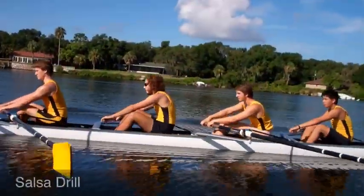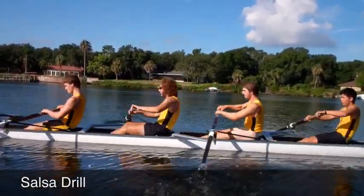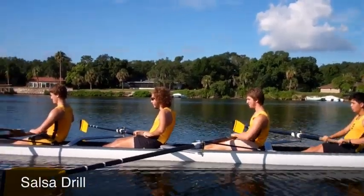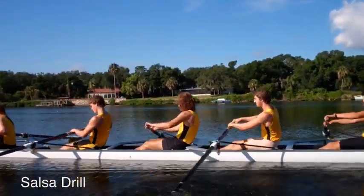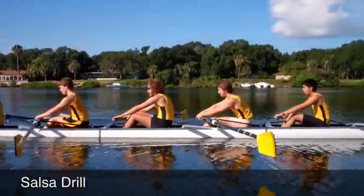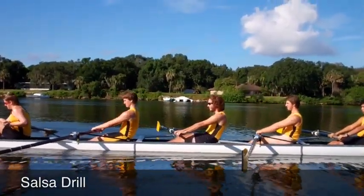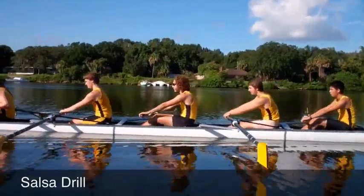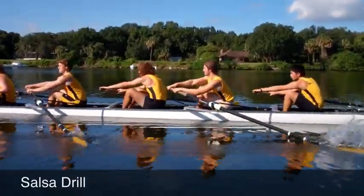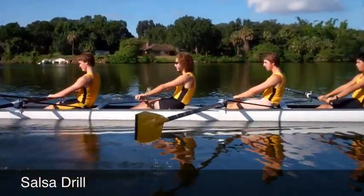All right, on this third one — two, one — pausing at the finish. Good, let's run hands. Two, one, hands. All right, so we're way off on that one, let's run it again. Three, two, one — hands. Good.